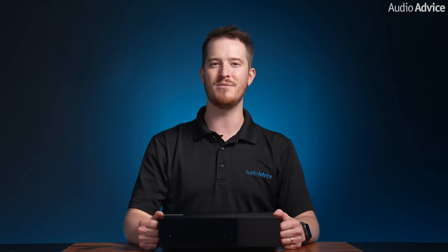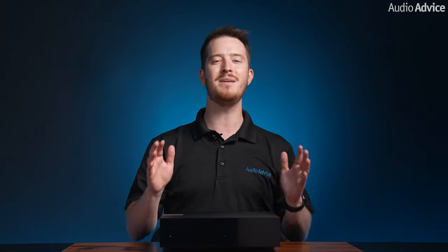We hope if you are an Evo integrated amp owner and decide to add the Evo CD, you will help support our channel and purchase your unit from AudioAdvice. We just live and breathe all things home audio and home theater, and our passionate team of enthusiasts are here to help you should any questions arise about your Evo CD or any part of your system. We love helping people bring great sound into their homes.